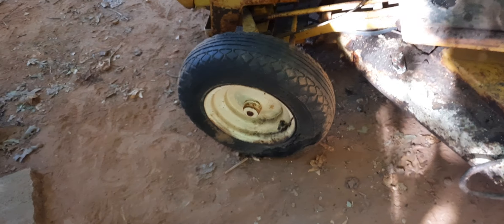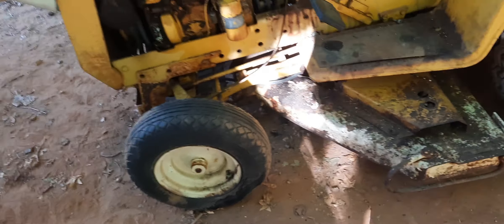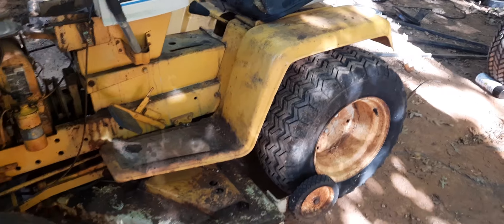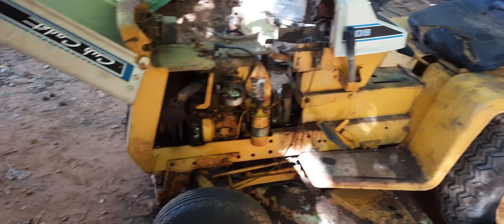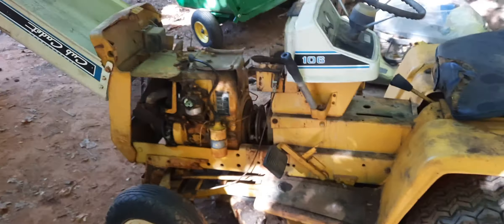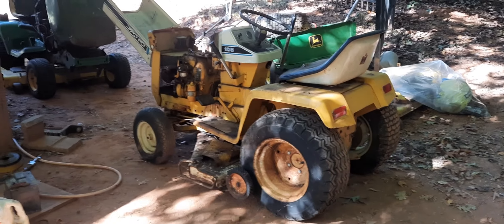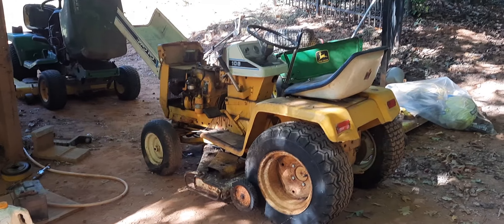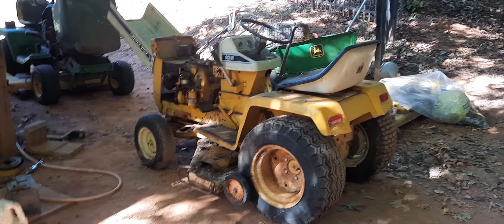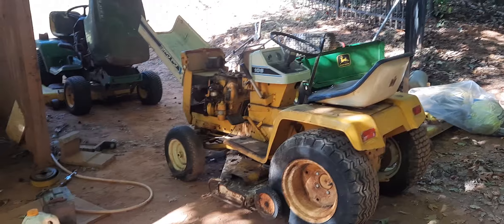I like the little skinny tires they have on the front — they ain't no good, but I like them. Little tires on the back too. It might clean up. If it runs good, it should clean up pretty good. I don't know what I'm going to do with it. As all y'all know, I want a 110 round fender. This could be my way to it. I'm going to get it running, because I got these hands. I'm going to get it running if it'll run.